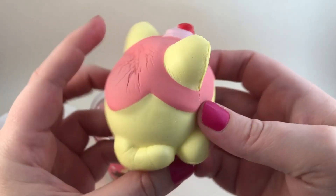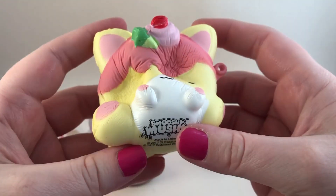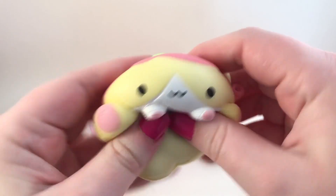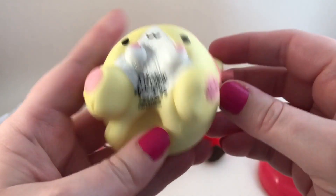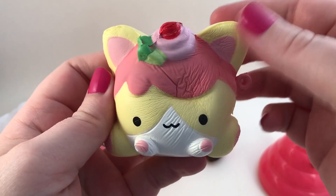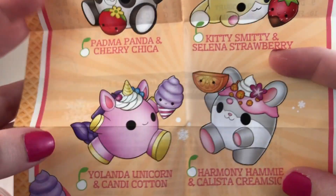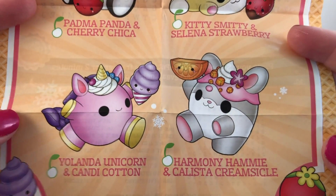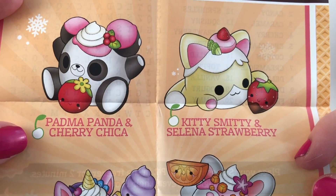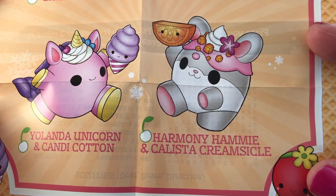Here is the Smooshy Mushy — it has a new logo on the bottom, the other ones didn't have that. So cute! We have a little kitty, very squishy and pretty slow rising too. It definitely has a chocolate strawberry smell, which is really cool. I'm really excited to see how these color change. Here is our checklist: we got Kitty Smitty and Selena Strawberry. I'm actually wondering if we're going to get one of each of these.